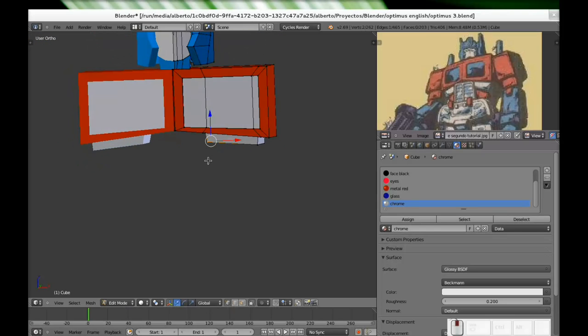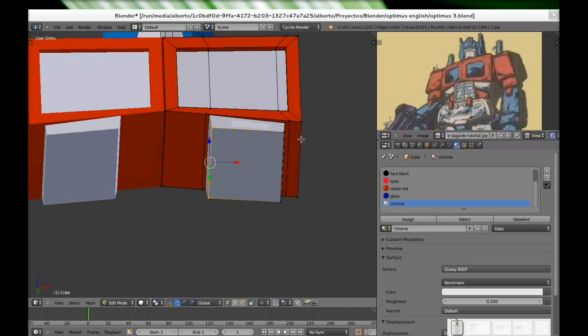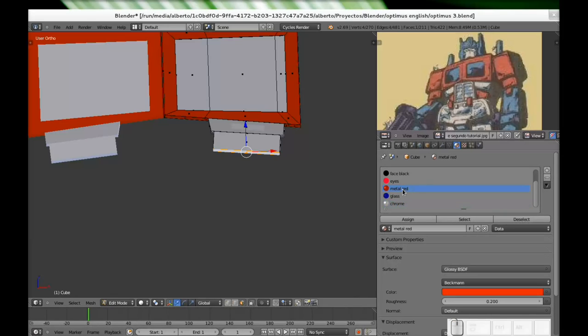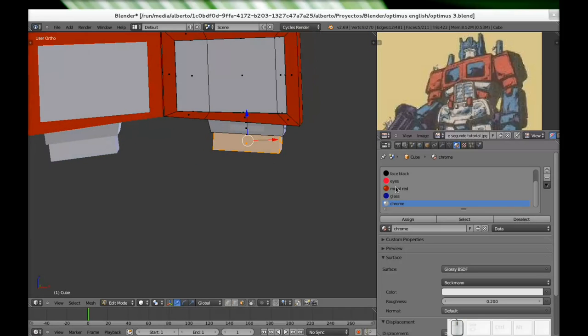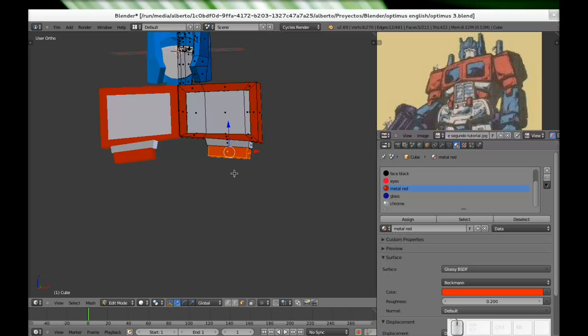So that's the next part. Now the red part, which is basically the same procedure — just a little bit just like that, face select, extrude it just like this. Now it's the same — metal red. So I will go ahead — wait a minute, I need to select the faces so the material affects the faces. Metal red, assign. And that's it.